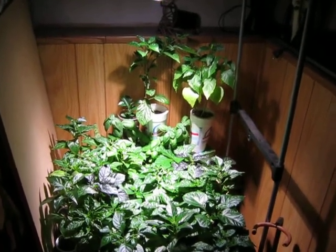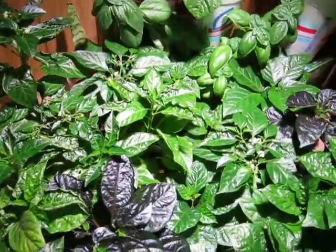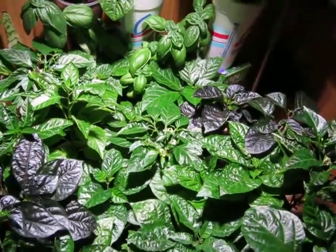Alright, it is August 19th. This is my indoor garden. It is overflowing. I try to count all the plants — there's at least like 25 plants in here.